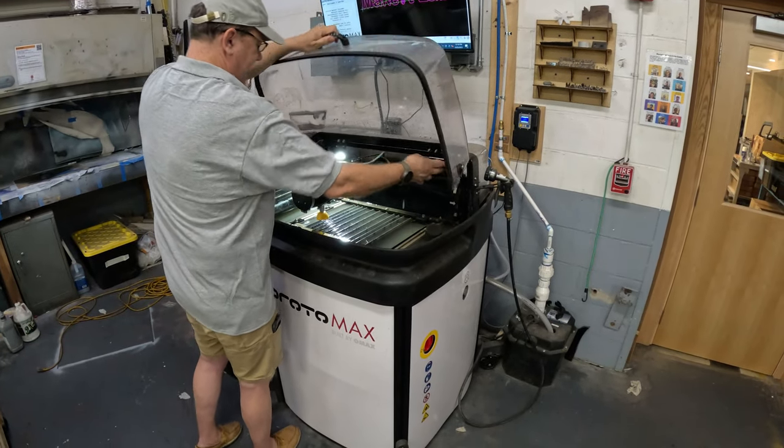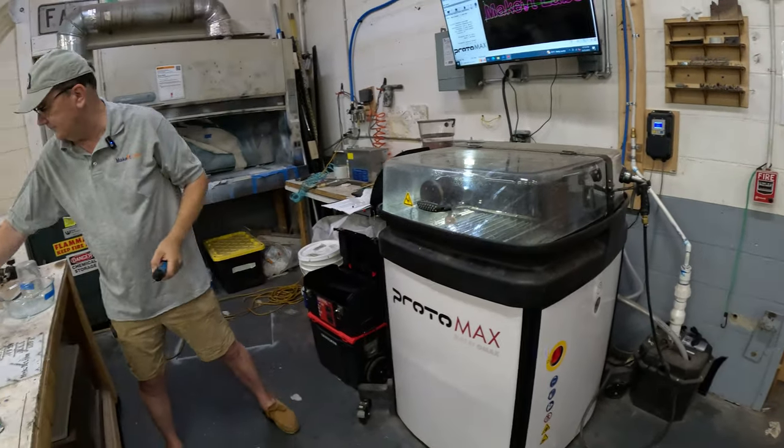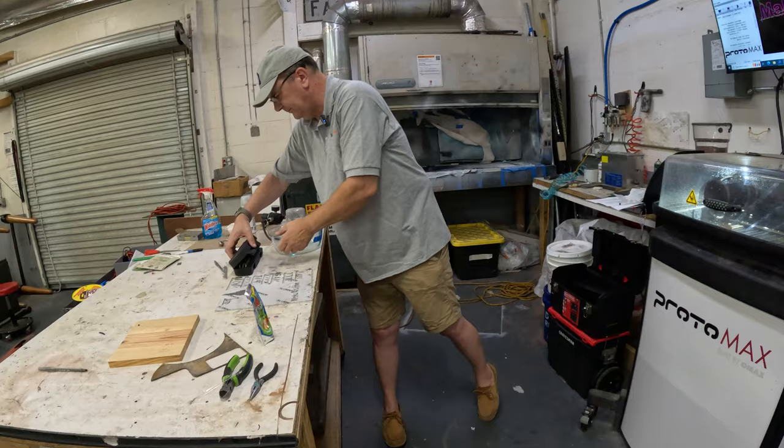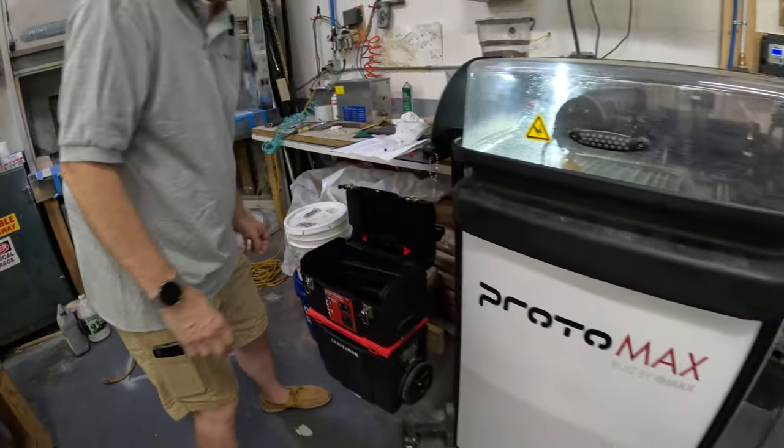Set your Z height, keep your materials on, and start by monitoring the machine as it runs.